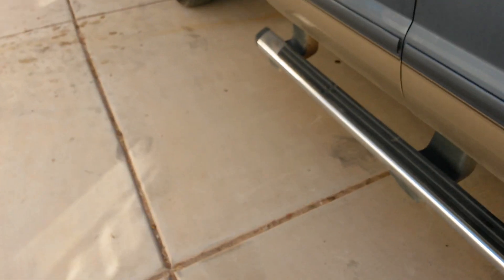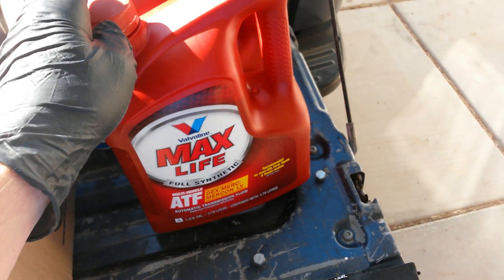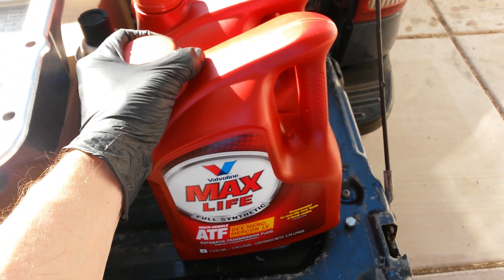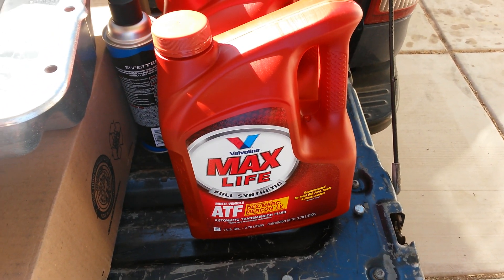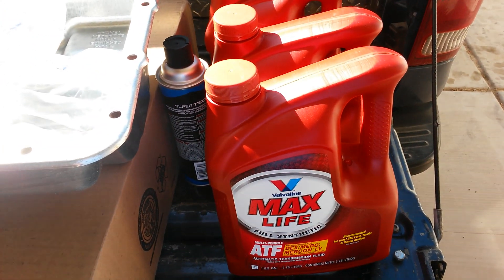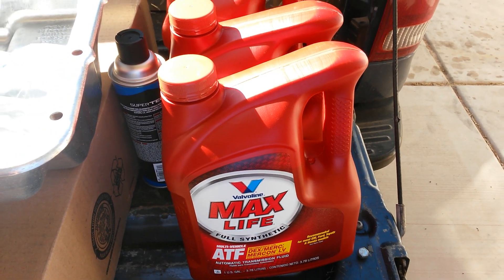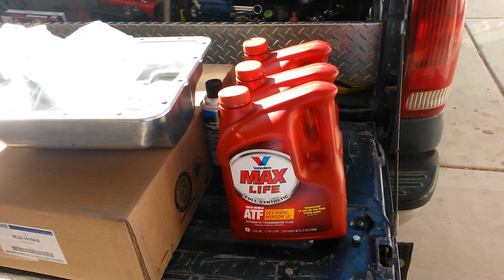When you switch fluids, that's when you might start getting some of your clutch plates sloughing off a little bit of their old plate material, because there are slightly different conditioners in the new fluid. You want to be able to catch that stuff once it falls off. With the stock setup on 03 to 07, you've got that little screen filter in the transmission pan and a bypass filter that's not doing anything at all.